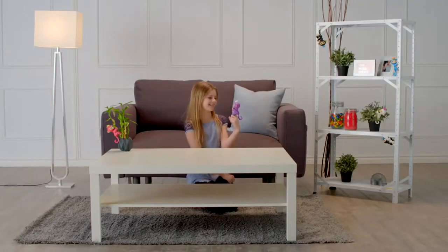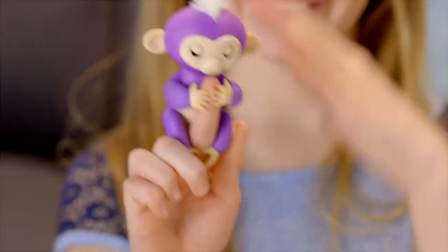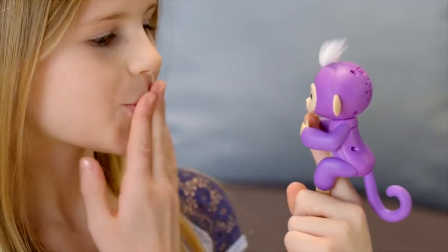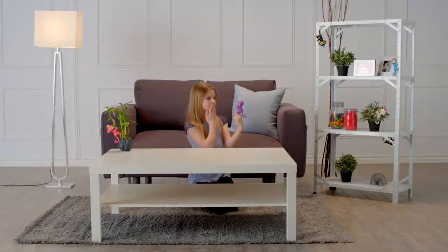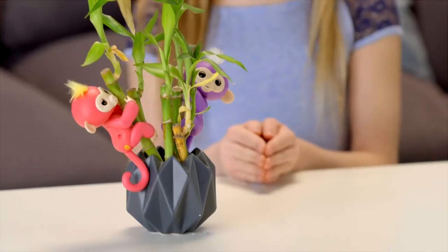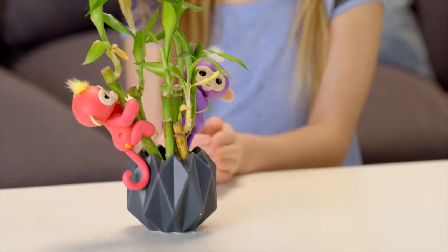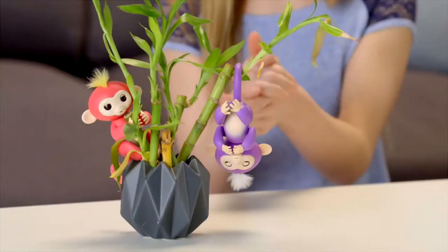Want a funny surprise? Try cradling your entire Fingerling's head with your hand for a couple of seconds. Fingerlings also love to get kisses — blow a kiss toward her face and your monkey will kiss you back, although sometimes you might get a sneeze instead. Your Fingerlings will also respond to sudden loud sounds in different ways depending on the position she's in. Try clapping your hands or snapping your fingers and watch your pet monkey react.